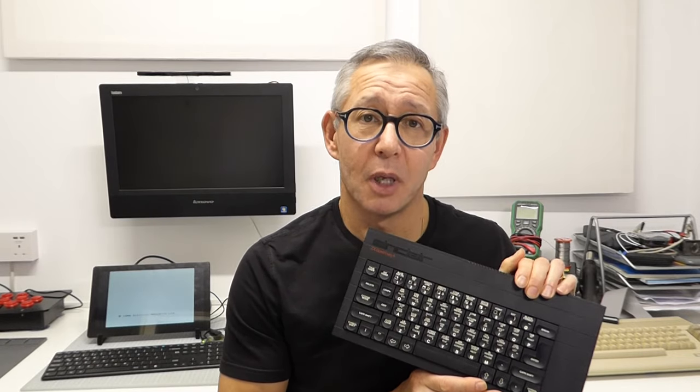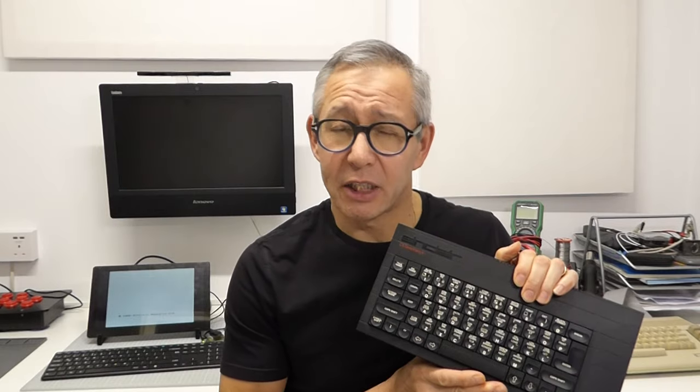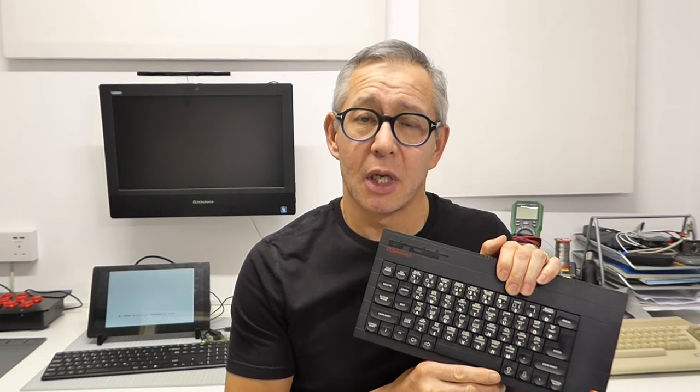Hi and welcome to Bytes and Bits. Emulation is a great way of experiencing retro computers, such as the Sinclair ZX Spectrum. But having to boot up into Windows or Linux and then into your emulator can isolate you from the authentic experience of using one of these machines as it was originally built. So in this video, I'm going to show you a better way of getting closer to the real experience, using something called a Bare Metal Emulator.